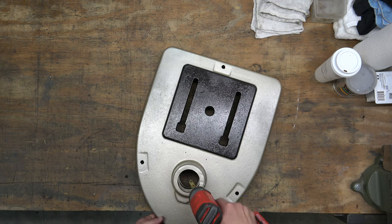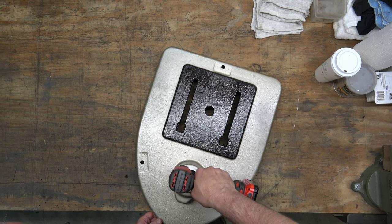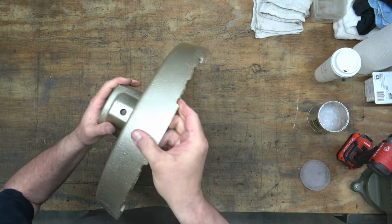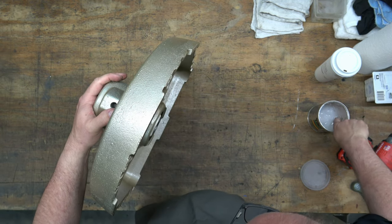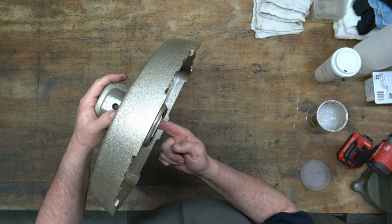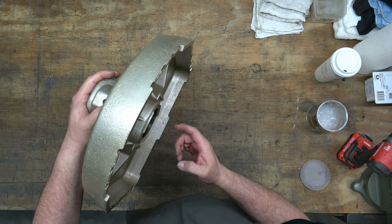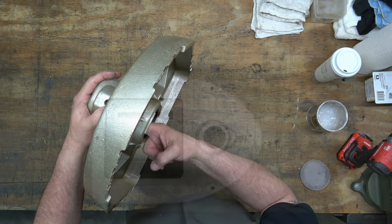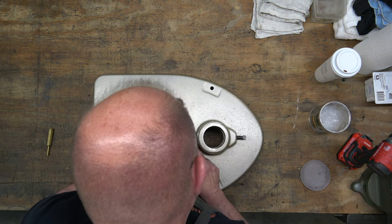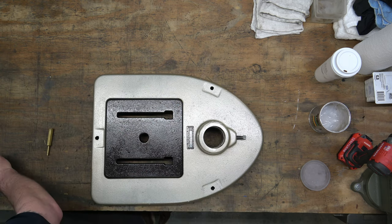Here we are with the base. I've got a bottle brush on my drill and we're just cleaning out the bores. After cleaning all three of those bores, we're going to go ahead and lube them up with Super Lube — it's a synthetic grease and it's what I use with every drill press I assemble. Then we go ahead and start that column lock screw into the base.